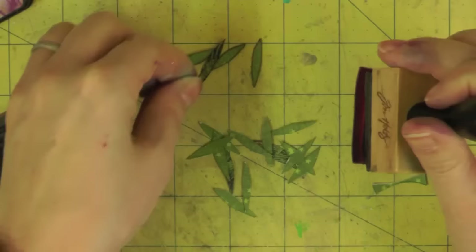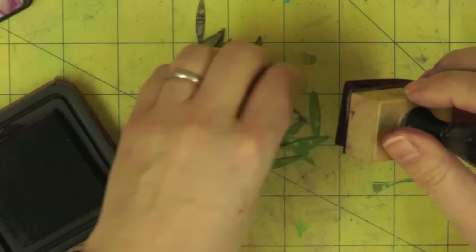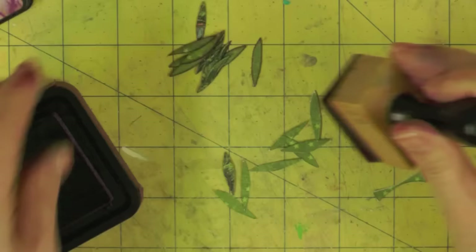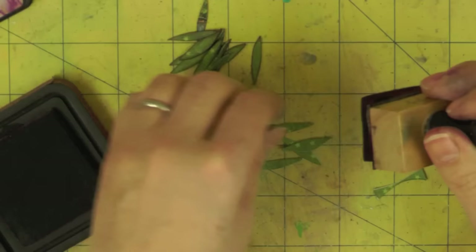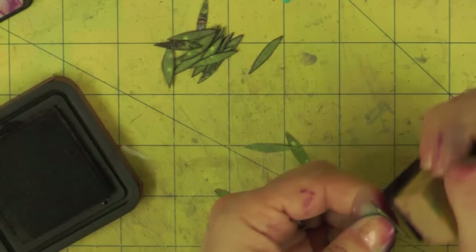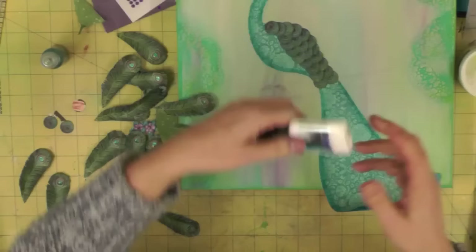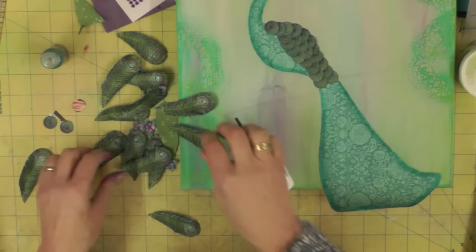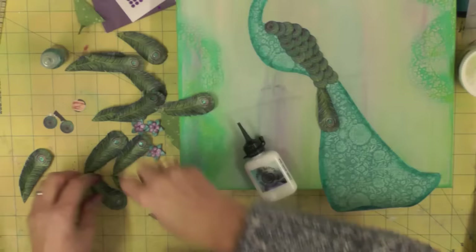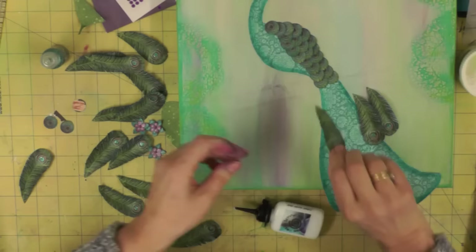Now we need to create some leaves. I've taken a strip of the feather and green paper — the one we backed so the feathers would have green underneath — flipped it over, and I'm using my craft knife to cut some very thin leaf shapes, ending up with about 60 in total. Once I have a little pile of leaves it's time to ink them — another messy job, but I'm inking them in purple for a tonal effect that blends in with the other elements. Using Seedless Preserves distress ink. Then everything is nice and dry and we're ready to start sticking things down on the canvas.